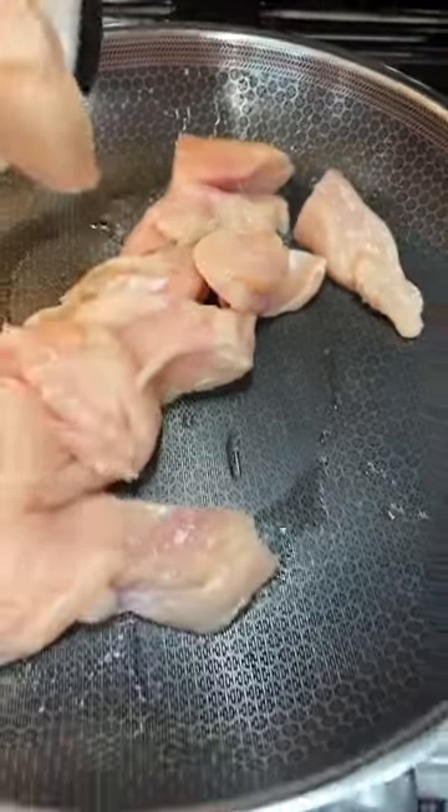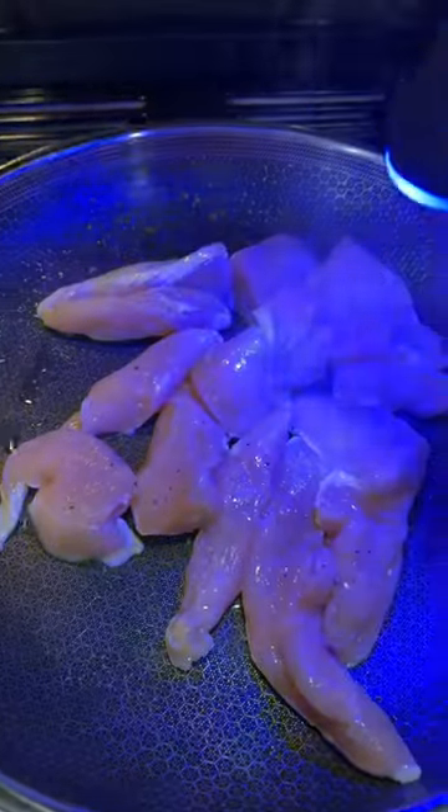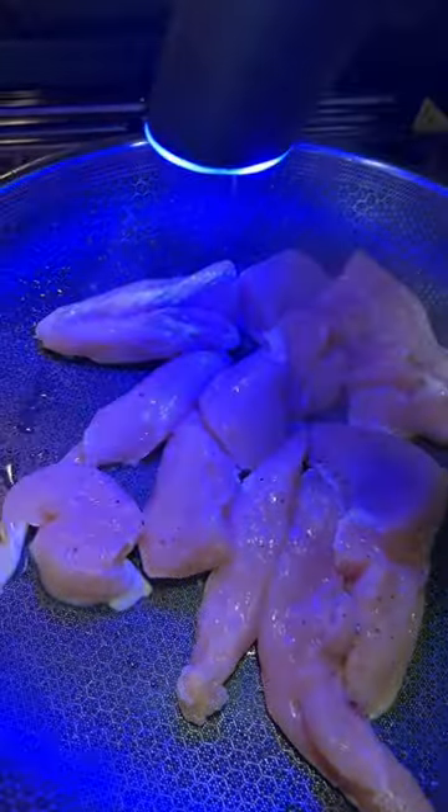Add it to your pan and you're going to season with salt, pepper, onion powder, garlic powder, and cajun seasoning. My salt and pepper shakers are in my Amazon store.